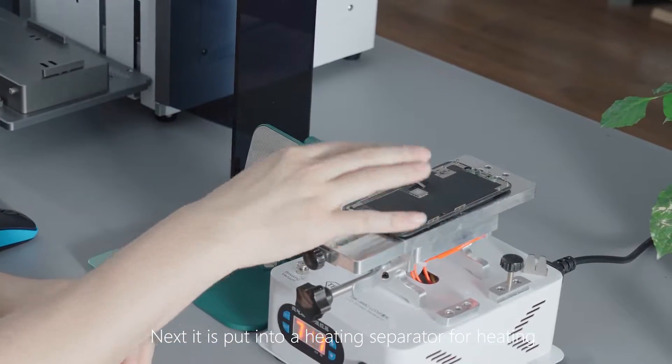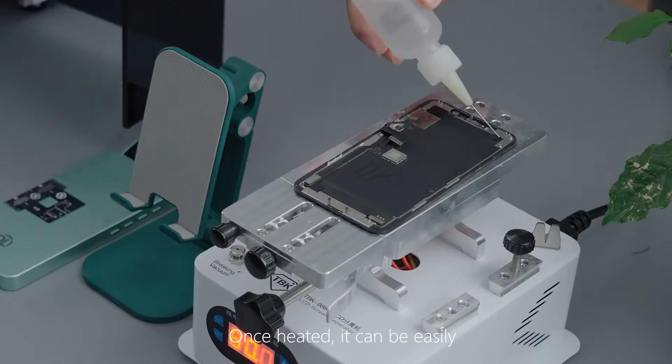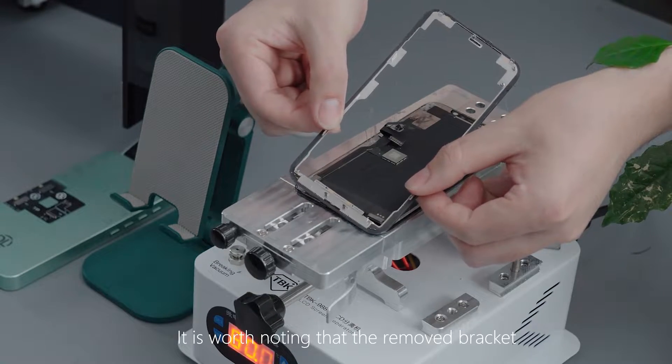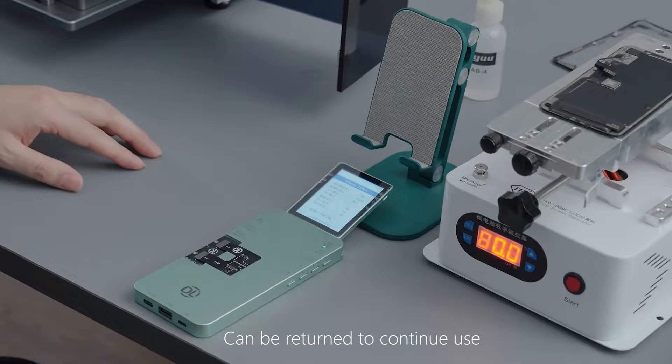Next, the phone is put into a heating separator for heating. Once heated, it can be easily removed by echo separation. It is worth noting that the removed bracket can be returned to continued use.